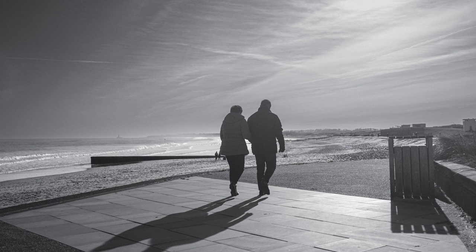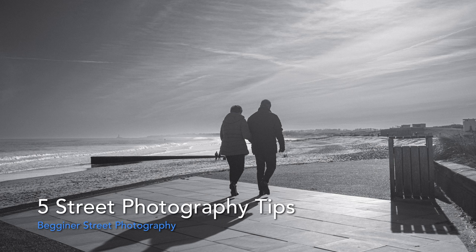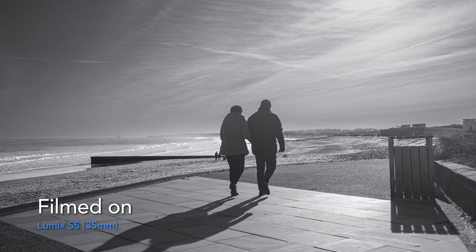I've got five street photography tips for beginners. A lot of people when they first start out in street photography talk about being anxious or intimidated by it, because it is quite difficult to photograph strangers, especially when you've got a quite big camera or an SLR or something like that.